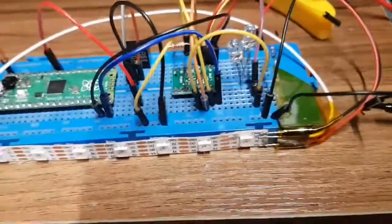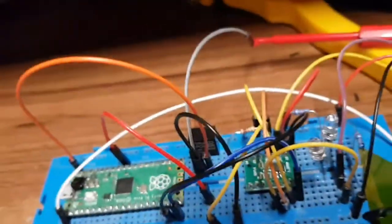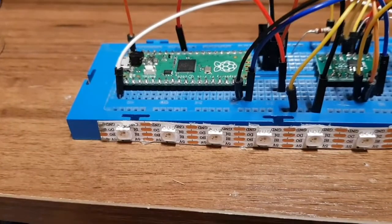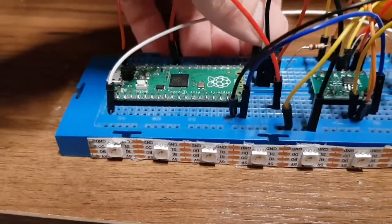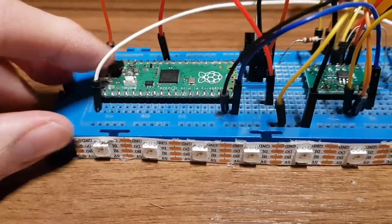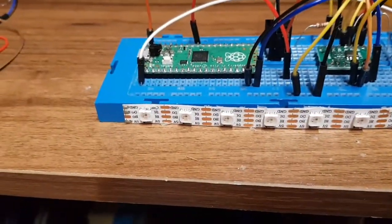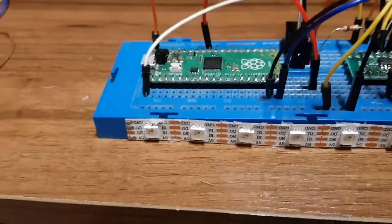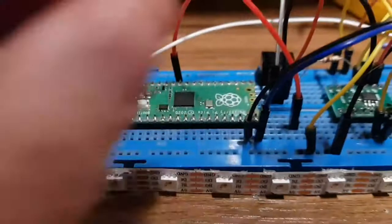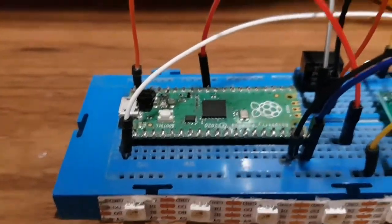I've got to film this in case there's smoke, so I shall flick the switch on the power supply now — and nothing happened. That's a bit boring. I'm not drawing any current either. What am I doing wrong? We've got power but we haven't got ground to the Pico — that would do it. I need a ground wire. Which pin is ground?